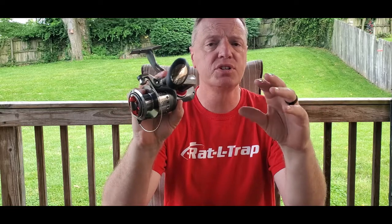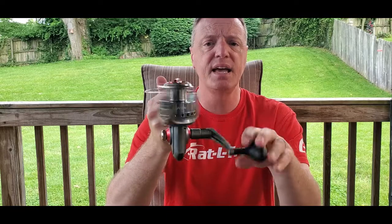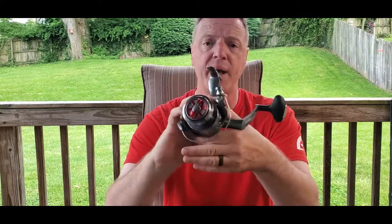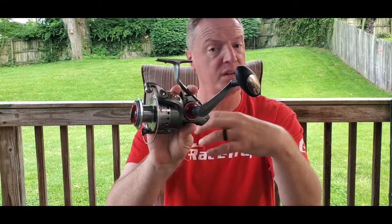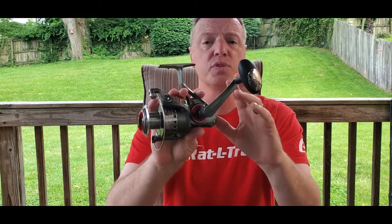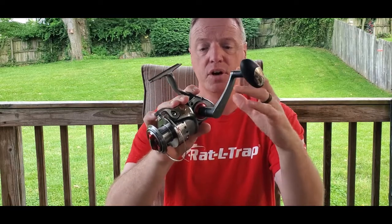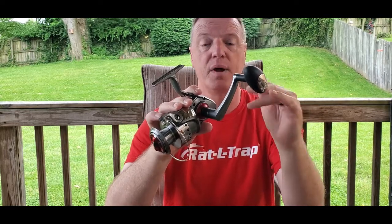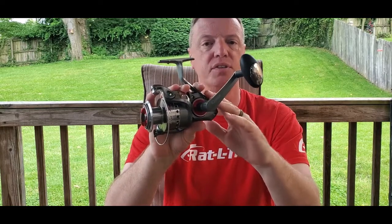The weight on this reel is 16.8 ounces, so it's just a little bit over a pound. It is a heavy reel — it is a surf reel or a big catfish reel, so it's going to be heavier. If you're looking for something lighter, you might want to look at something else, but you're probably going to pay more. The price point on this reel is under $30 — I personally paid $24.99. You can find them even cheaper; the Optics for bass fishing run around $21 or $22. So normally under $30 for this reel.